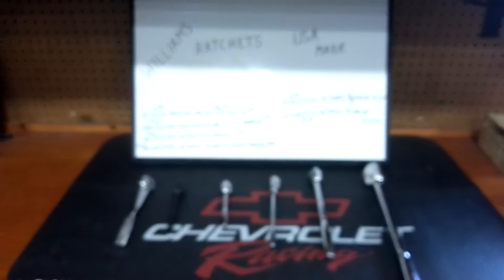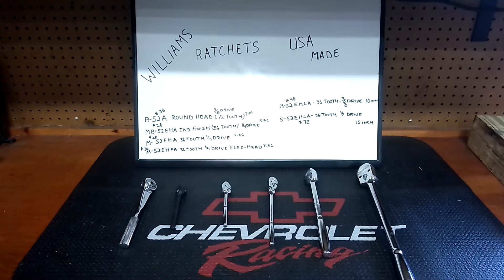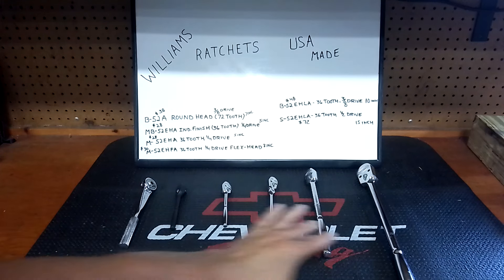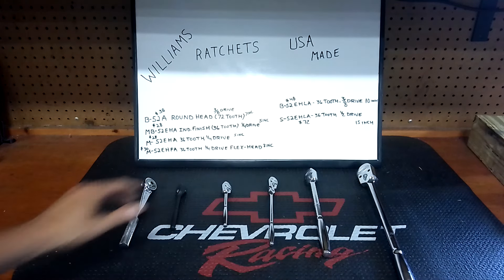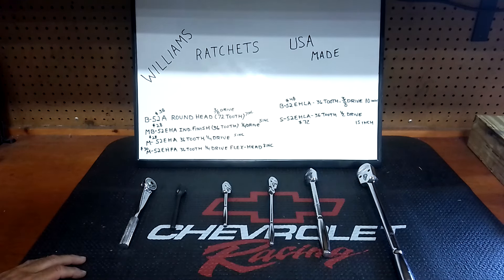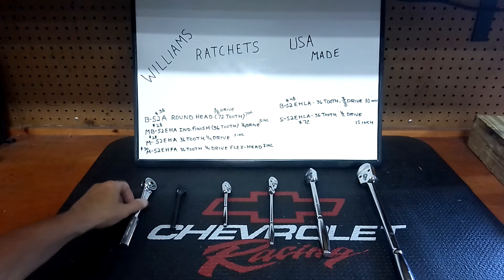Williams is in the house! How could you not have Williams in there? These ratchets are incredible and they're good prices, though the prices are starting to go up. I bought a lot of these last year — all six ratchets are well over a year old. They keep going up in price, but they're all USA made. All but one are 36-tooth, the old Snap-on design as far as this type goes.